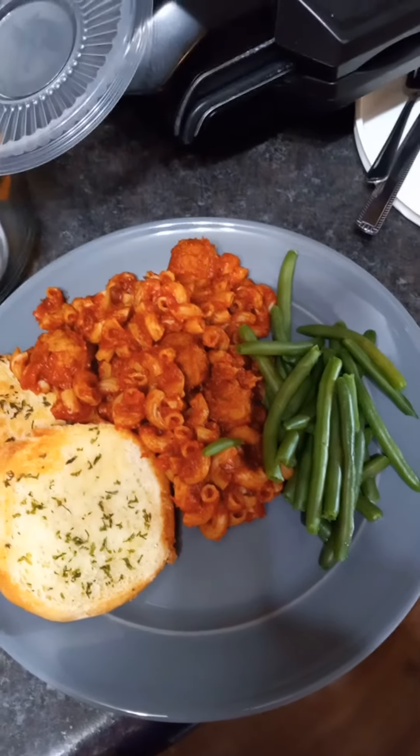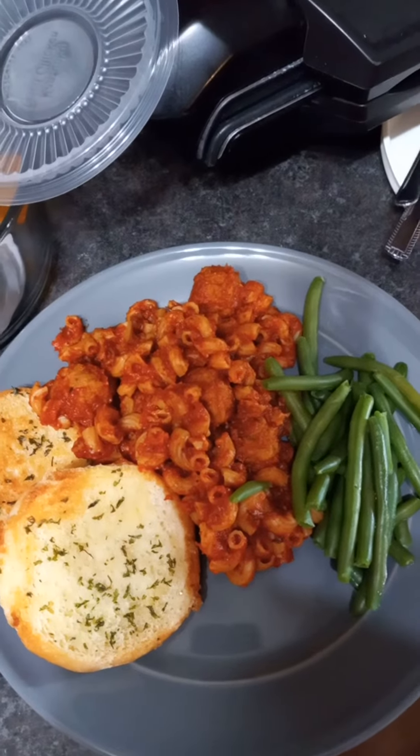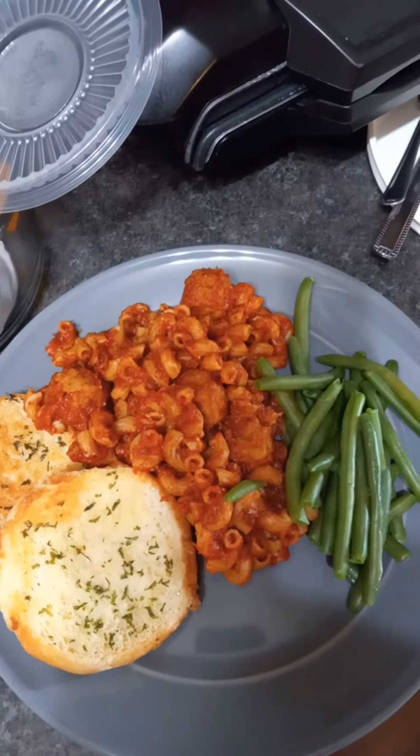I hope that was easy and that you enjoy it. I will put all of the recipe info in the description. Thank you.